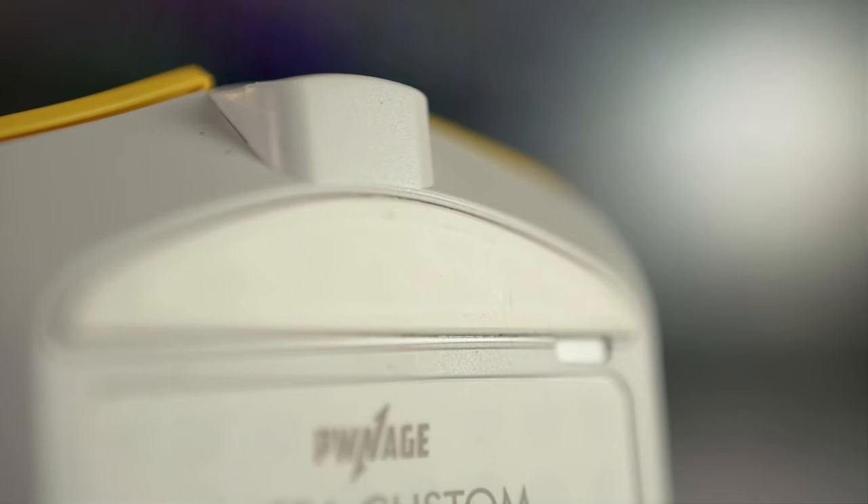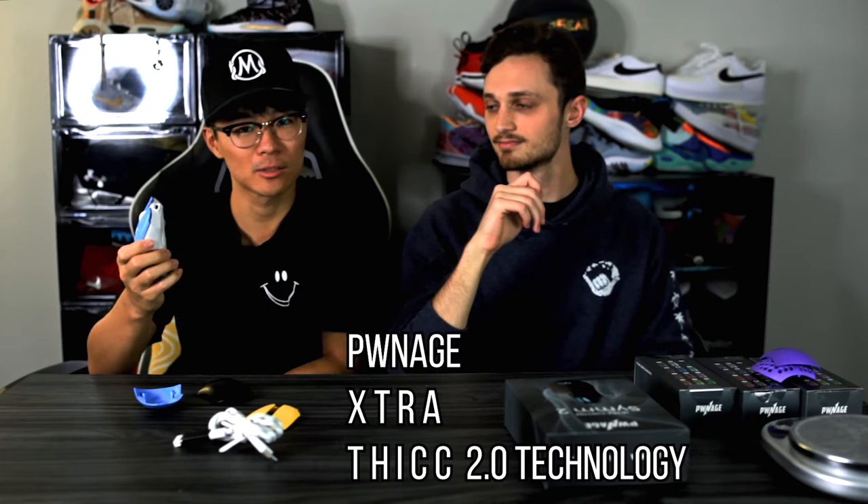On the bottom of the mouse we have pure PTFE skates — one on the top, one large one on the bottom, and one surrounding the sensor. They're extra thick so durability should be very good, rounded on the edges for a nice smooth glide. It feels very quick and you're getting a lot right out of the box.